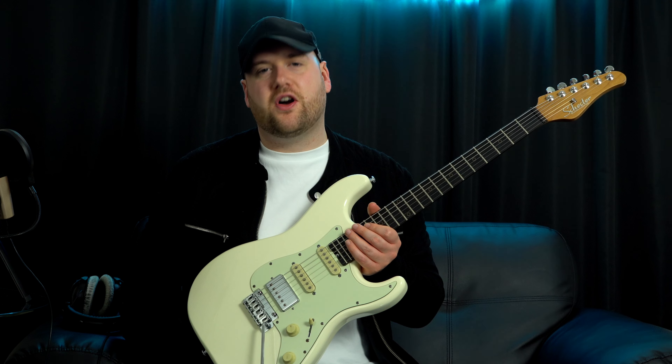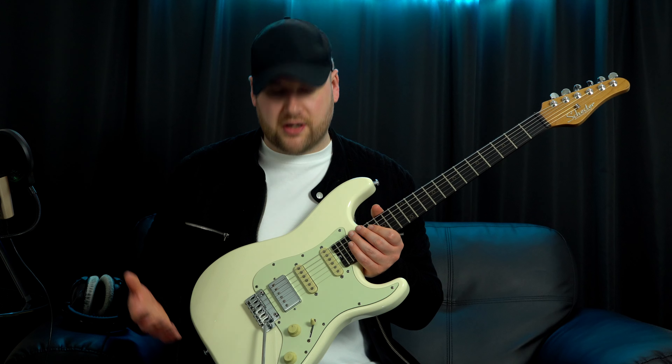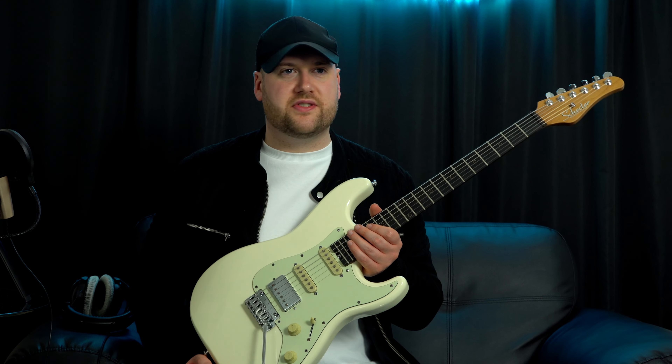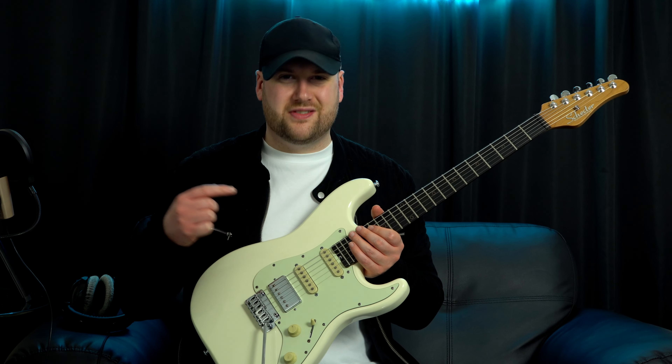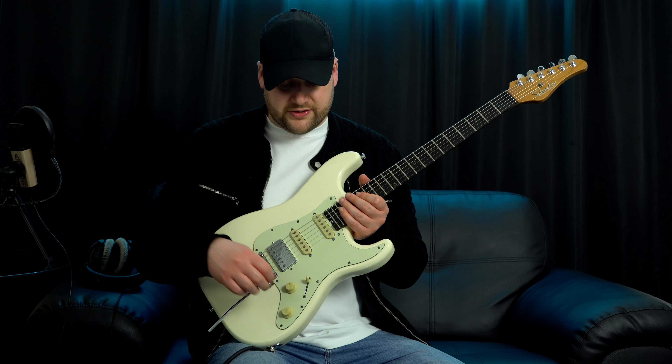I have no idea why people hate on these pickups. You guys have been saying in the comments of my previous Schecter Nick Johnston review how people are taking this thing apart and replacing parts — I have no idea why. These pickups sound amazing. I mainly live on the first position since making that review last time.